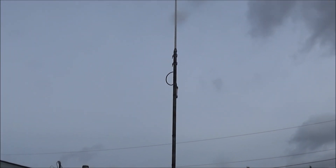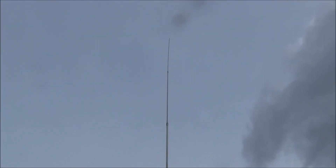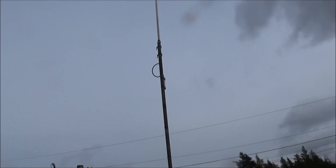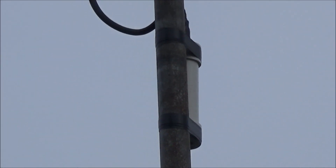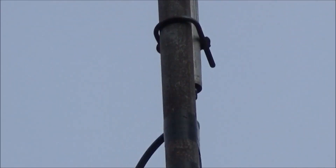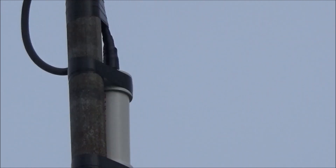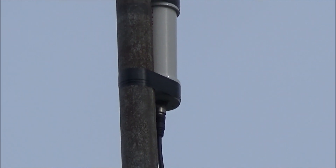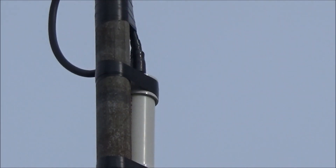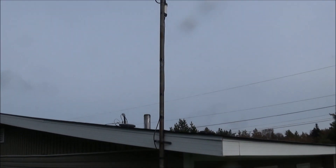Hey everyone, just want to do a video on my antenna here. As you can see, it's an Antron 99 antenna. Yesterday I came out and installed this MFJ 915 balun inline, just below the Antron 99. It's the first time I've ever used a balun or an isolator, or whatever you want to call it.